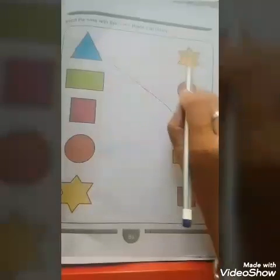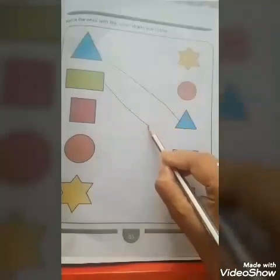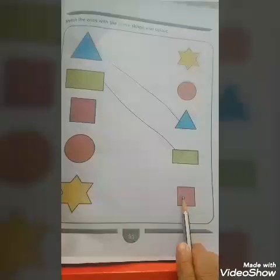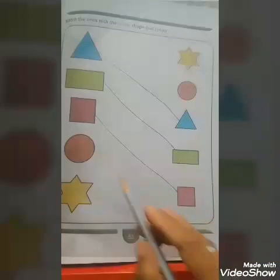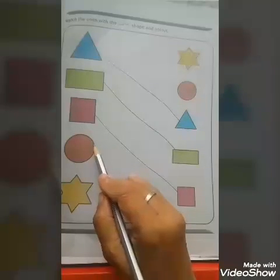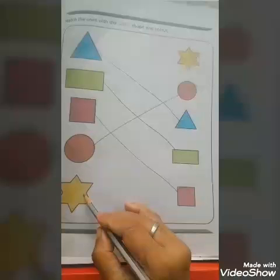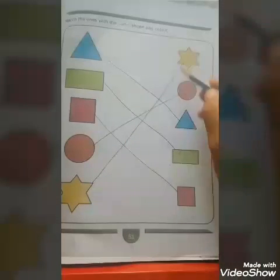Now this is big green rectangle and this is small green rectangle — match big with small rectangle. This is big red square and this is small red square — join big square with small red square. This is big orange circle and this is small orange circle — match big circle with small circle. This is big yellow star — match big yellow star with small yellow star.